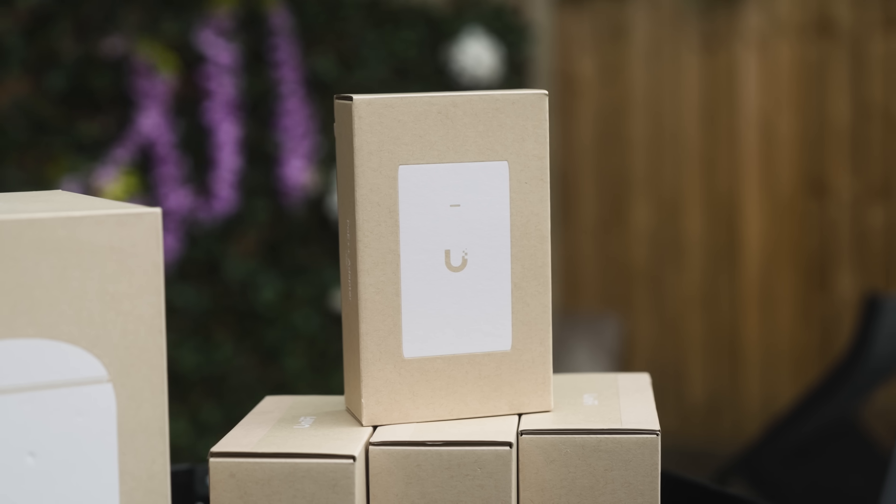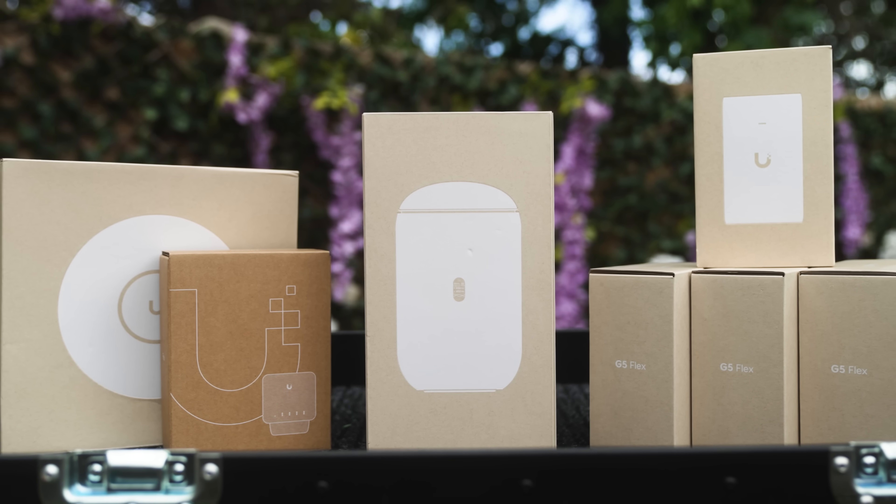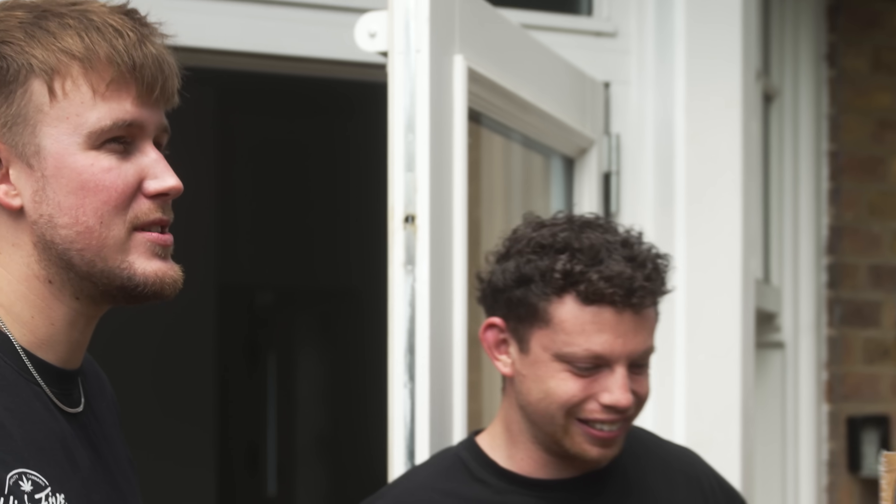We've got a nice cart here full of a load of gear for the network and cameras. Elliot has had his broadband installed this morning — 900 down and 100 up, which is pretty good.